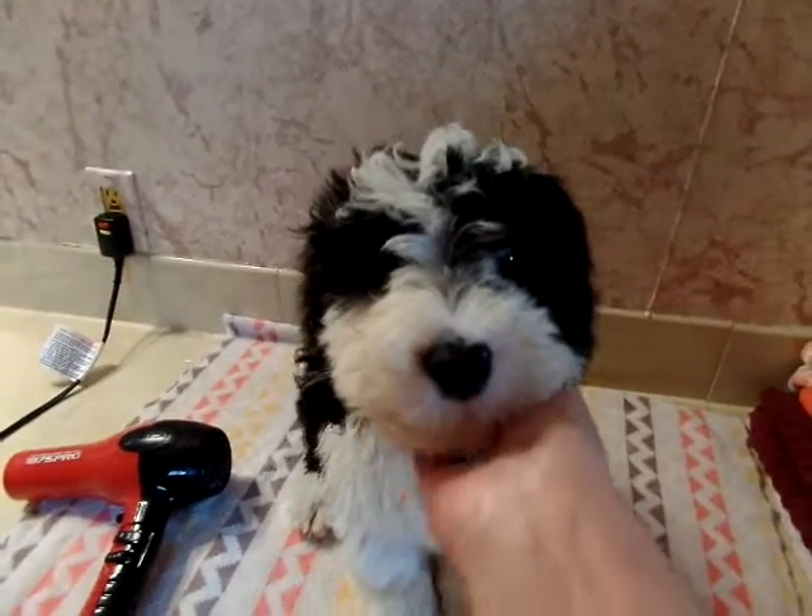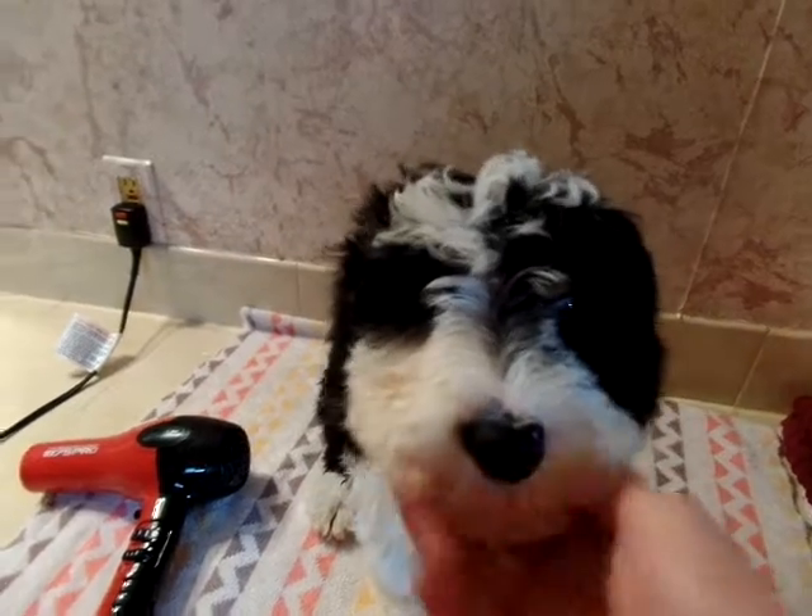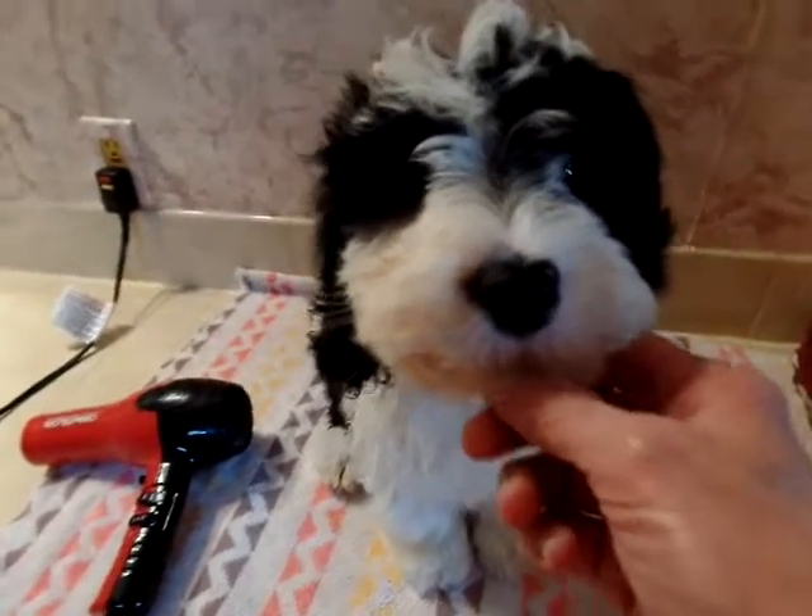Okay, here's Gus. He just had a bath. Now we're going to blow dry him and brush him out. We'll be right back.